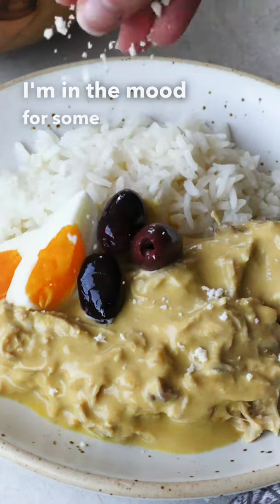I'm in the mood for some Peruvian comfort food, so let's make ají de gallina, one of Lima's most beloved stews.